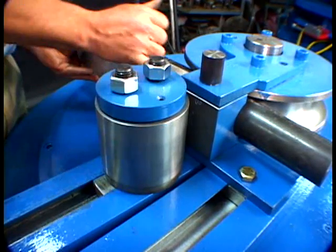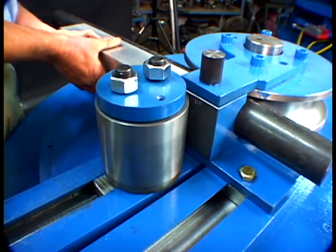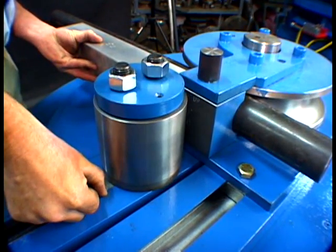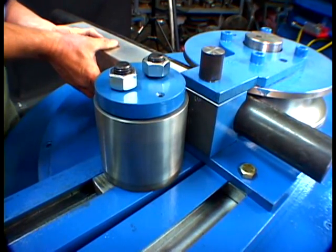Once the roller is set and the gap is set, it's important to be able to go back to the same position. To accomplish that, it's handy to put a scribe line in the bending arm at the end of the slide so that you can find the same position each time you set up to bend this particular pipe size.